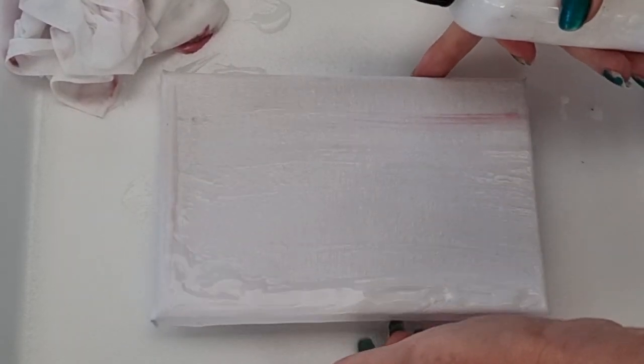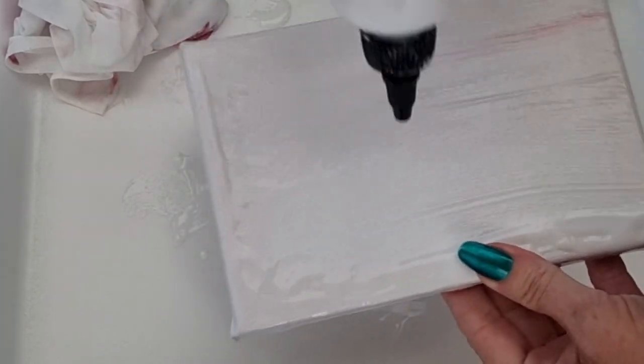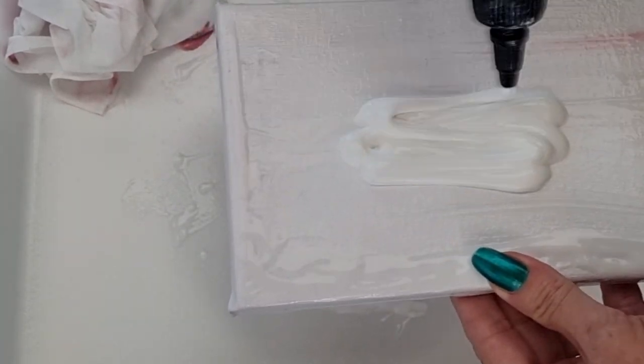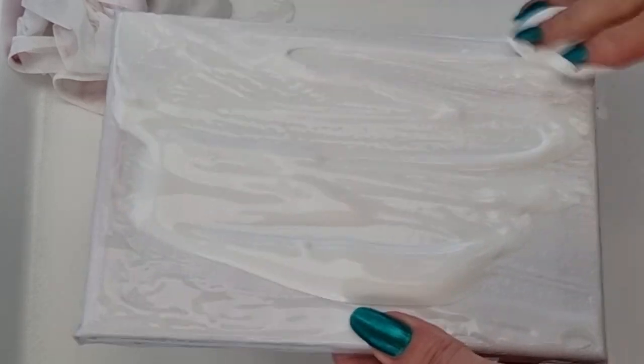Hi everybody, this is Cass from Boone Gel Stain. This is actually a take two, that's why I've all of a sudden got a mess. I don't normally start off messy, but I thought I had my white that I was laying down onto my canvas and it was actually my clear flow medium, so I just scraped it off.